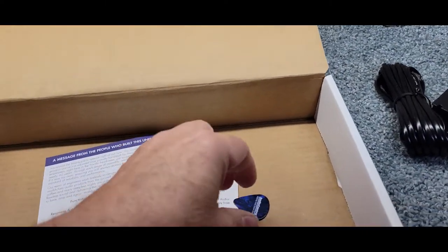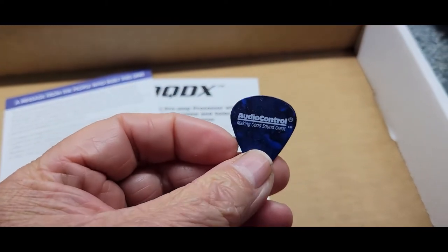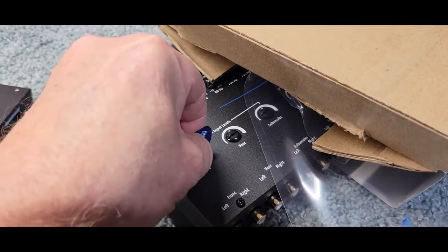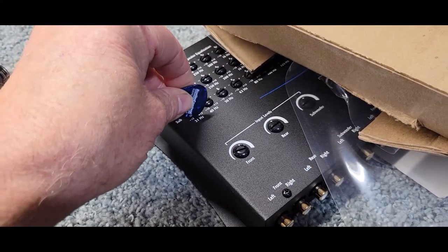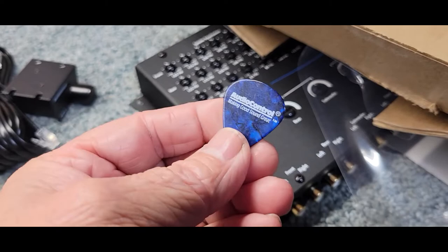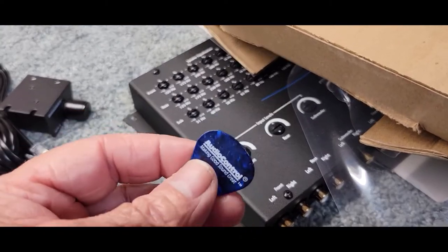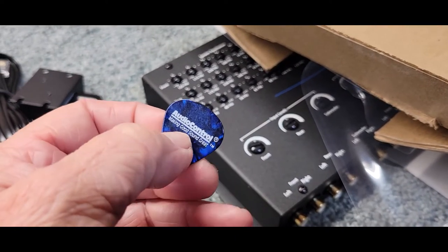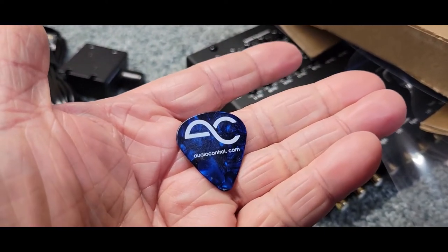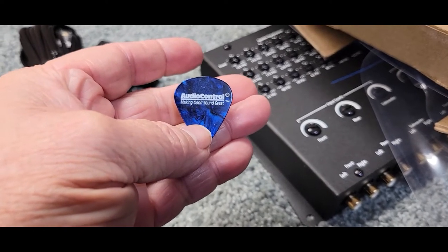A few other things in the box: we get a really cool Audio Control guitar pick. They send this so you can make your settings on the unit — because the adjustment points are plastic, and if you used a regular screwdriver it would scratch it up. So this is cool, and plus I have guitars — so once I'm done with this, I've got a cool Audio Control guitar pick to use with my guitars.